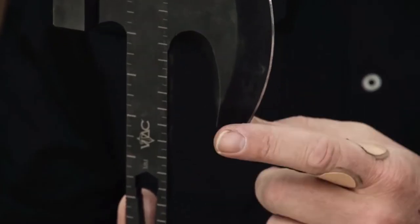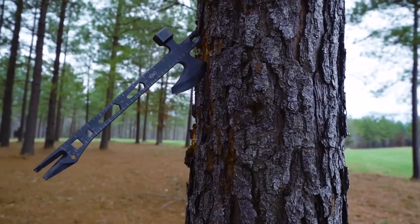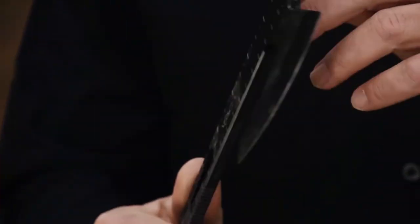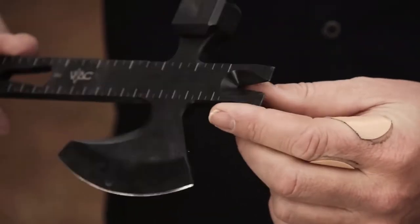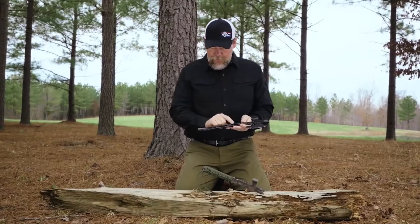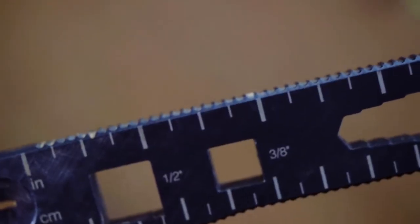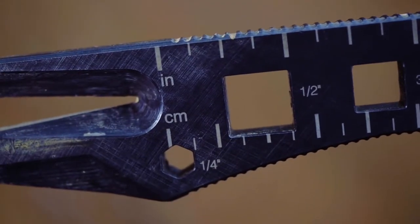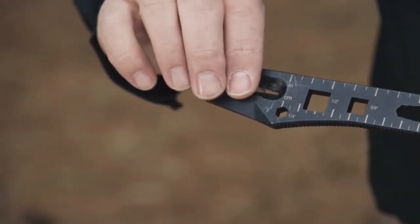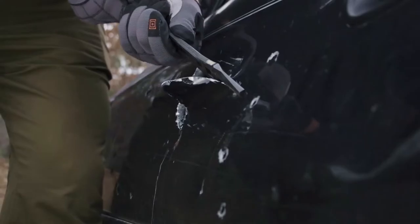We've got a super sharp blade here with a long beard — you can look at old tomahawks and they also have a very long beard on their axes. We also have a hammer point, a pry bar built in at this end, and different size wrenches built in: a half inch, three-eighths inch, one inch, and a millimeter wrench. There's also a quarter-inch socket, and at the end is the ability to rip sheet metal if you need to cut into a vehicle.